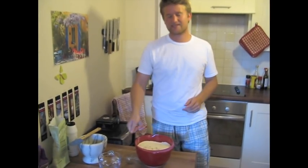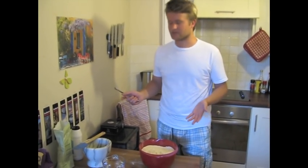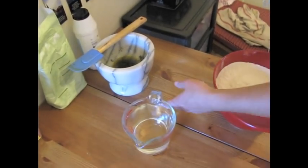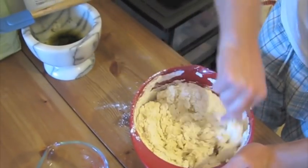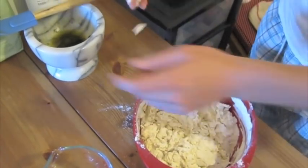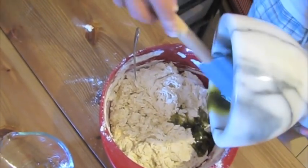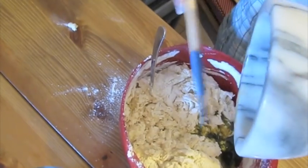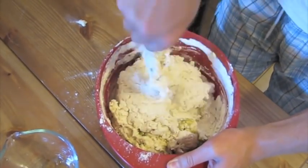Now we're combining the dry ingredients and the wet ingredients. There's about 650 ml of lukewarm water. It's really important that the water's not too warm or else it will kill the yeast — it can't be boiling or really hot. And here's our rosemary oil, so we'll just pour it in and mix it with a fork. Now we add the oil. Try to get all that goodness out of it — that's why I'm using the spatula. Try to get some of that oil everywhere.